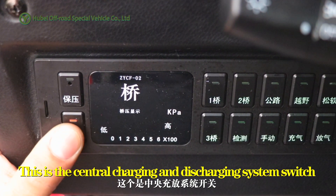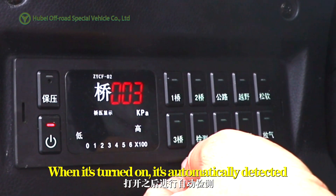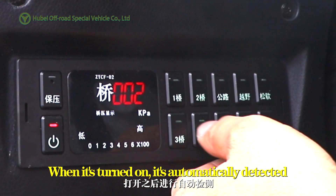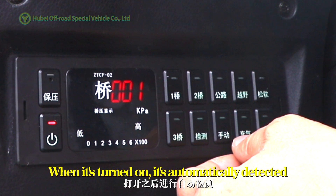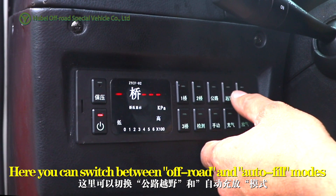This is a central charging and discharging system switch. When it's turned on, it's automatically detected. Here, you can switch between off-road and auto-fuel modes.